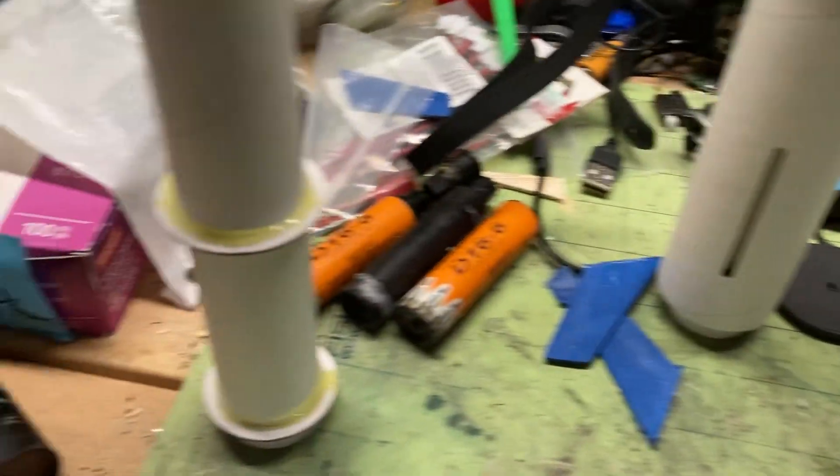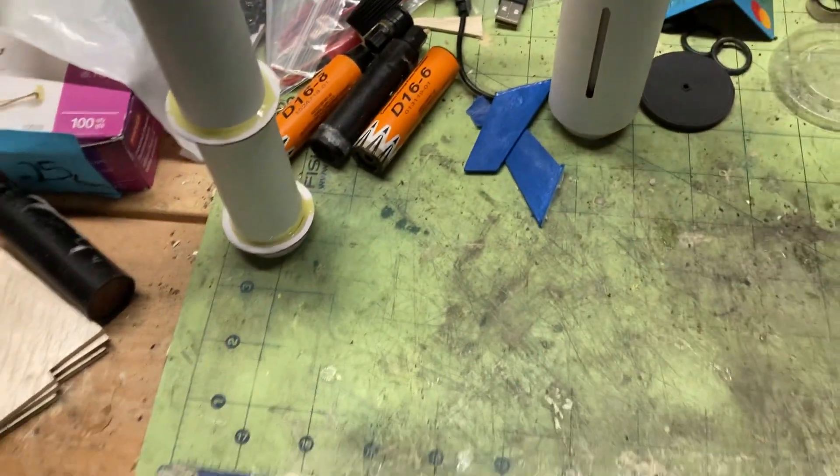Here is the booster section being built, and here is part of the sustainer.